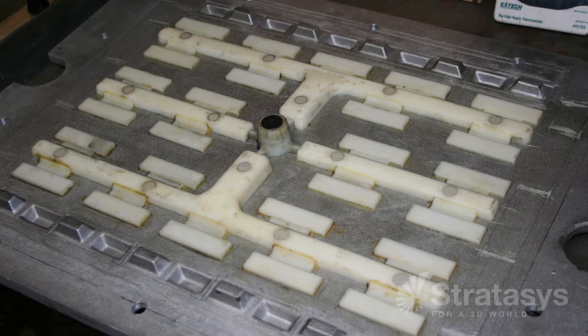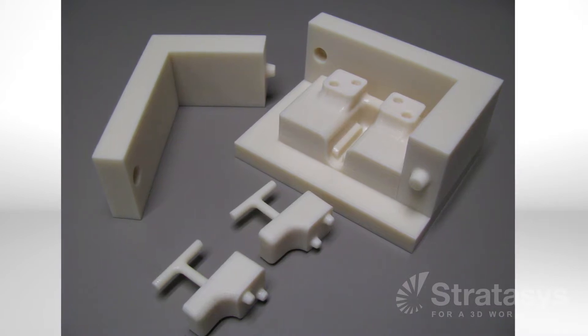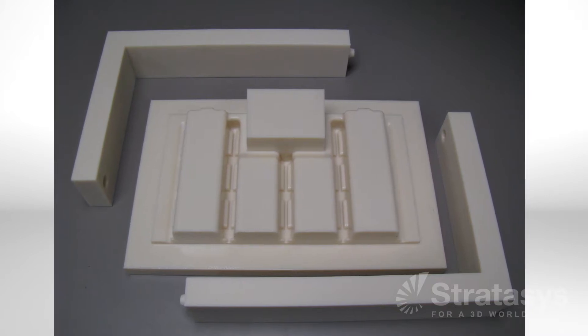To make the sand molds for casting metal parts, foundries use loose patterns, split patterns, and match plates. They also need patterns for gate and runner systems, and sand molding tools called core boxes. FDM manufactures these mold-making items.